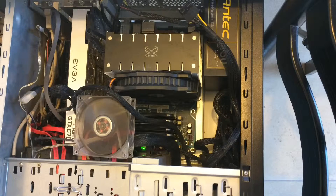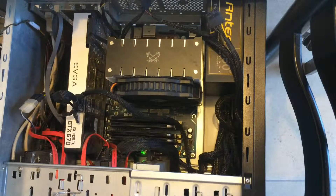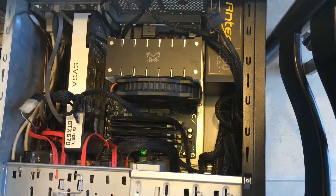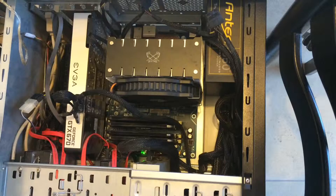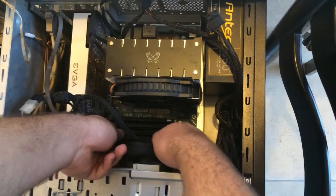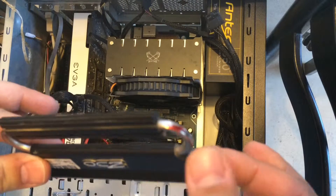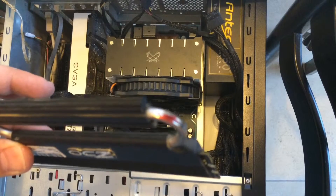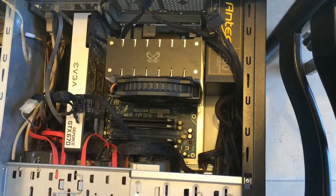And now we get the bad memory messages. I'll try to remove it. This is the bad one. Let's see if it works now.